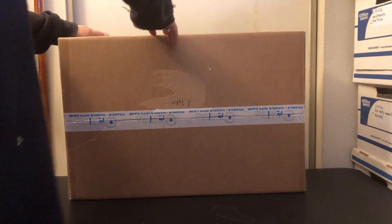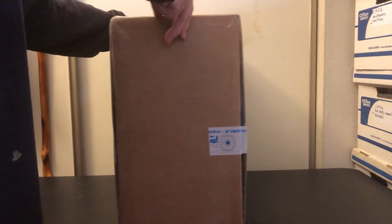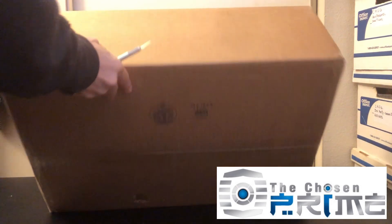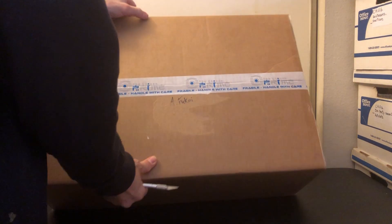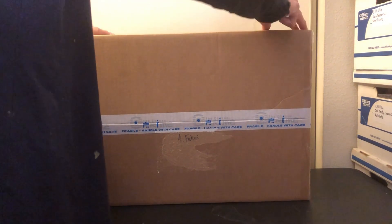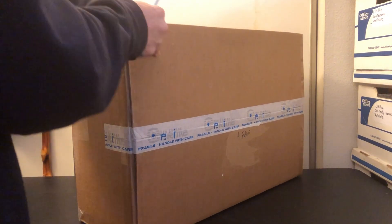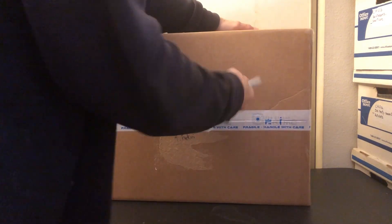This is an unboxing of a package I received today from the Chosen Prime. The reason I'm making this video is for my protection, just to provide proof in case something's wrong, damaged, or missing with the package I received, which I did with my previous order. So hopefully the replacement part is in here.